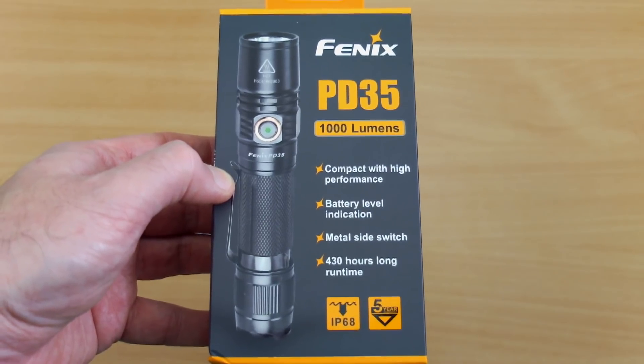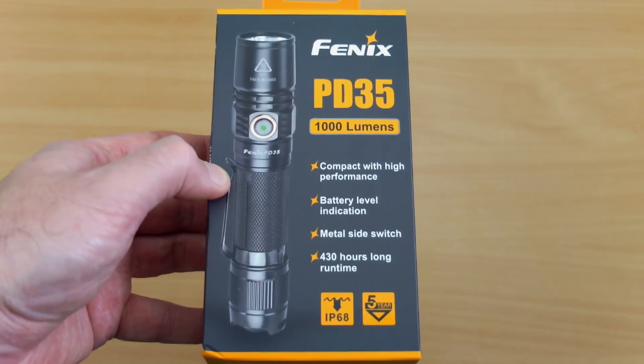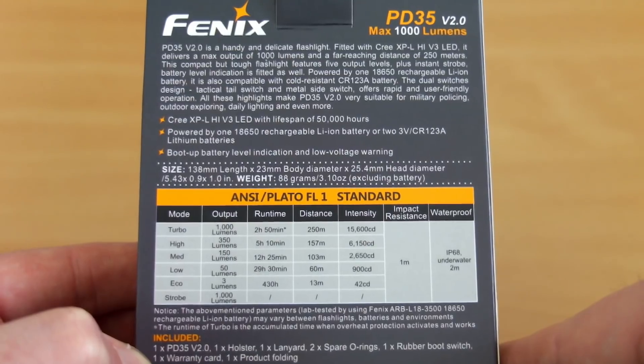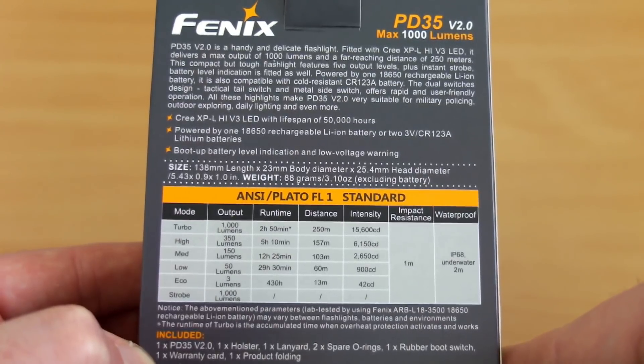Got another torch in for testing today — it's the Fenix PD35 version 2, and this was sent in via Fenix UK for a review and test. As per usual, I'll go through some of the details on the packaging.